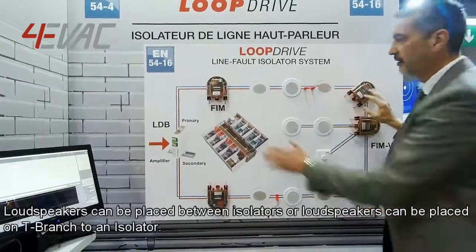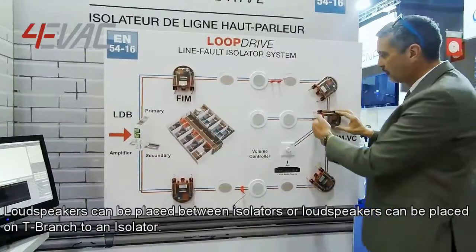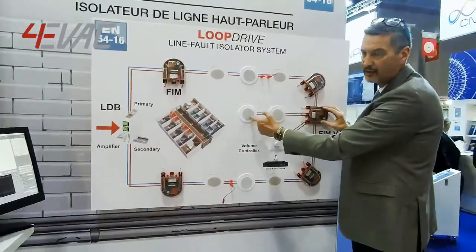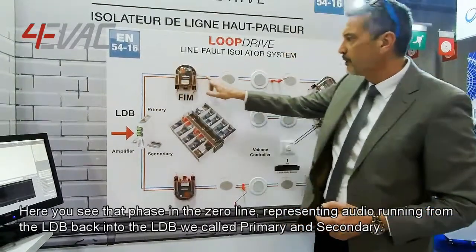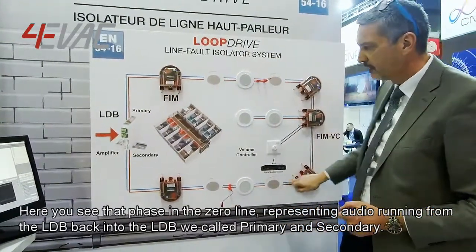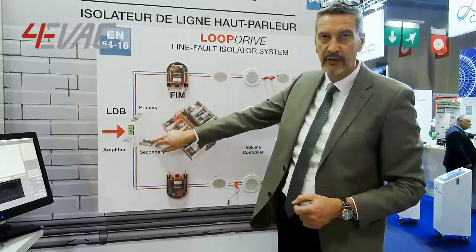Loudspeakers can be placed between isolators, or loudspeakers can be placed on T-branches to an isolator. Here you see the phase and the zero line representing the audio running from the LDB back into the LDB. We call it primary and secondary.